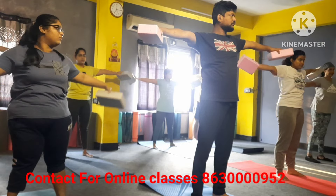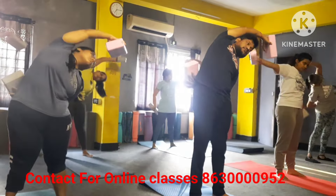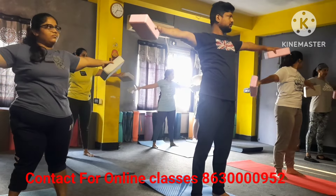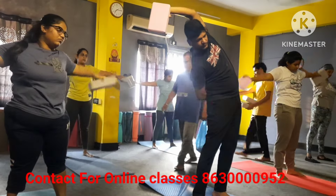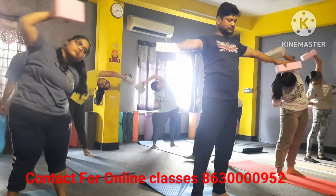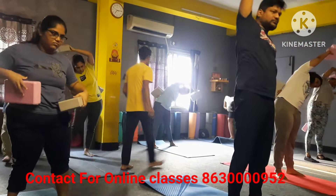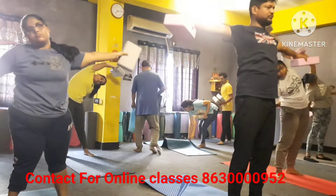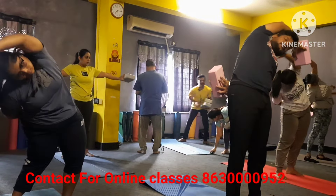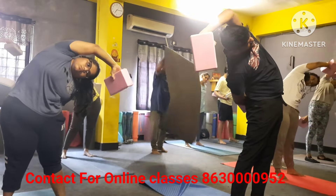Long inhale, exhale your left hand back and right hand over the head like this please. Inhale come to the center, exhale. Inhale, exhale — and hold please, tight knees.